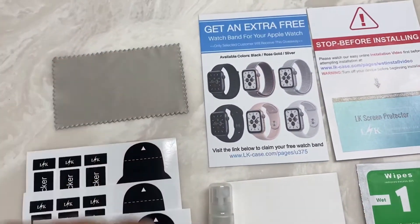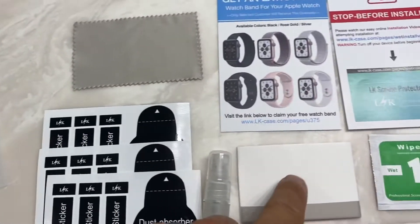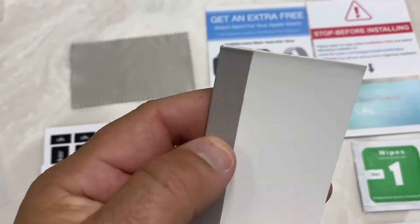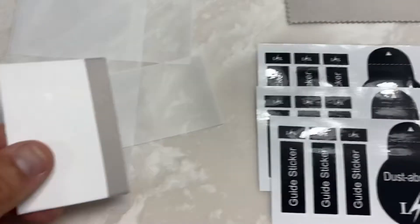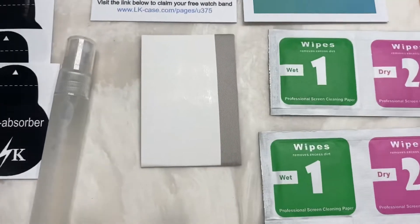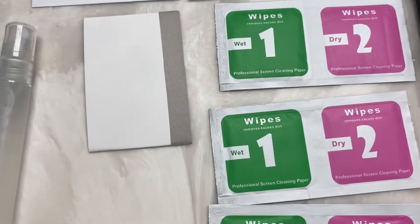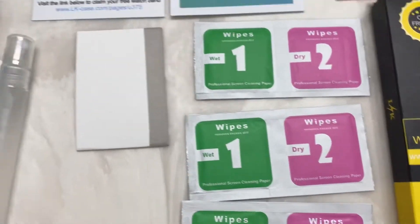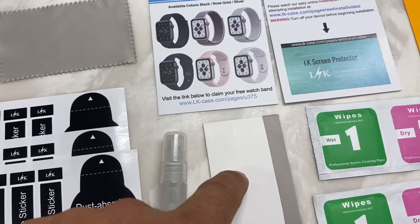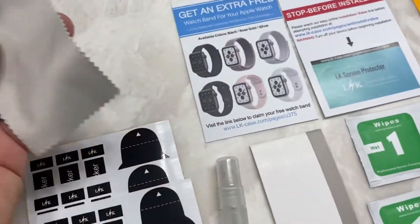This is the drying cloth. This is the wet spray that you apply before putting on the screen protector and before using this gadget — a simple piece of plastic with a felt-type edge that you use to smooth out all the bubbles once it's installed. In conclusion, the process is: take your iWatch, remove the band if you want (though I don't think that's really necessary), wet it, dry it, lint it, spray it, put on your screen protector, smooth it out. This cloth is for cleaning it down the road — it's similar to an eyeglass cleaner.